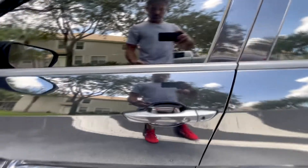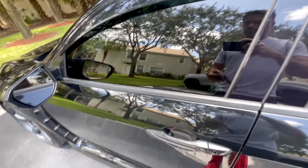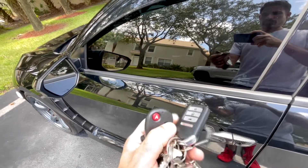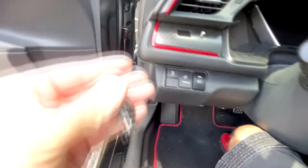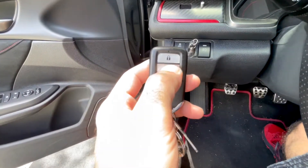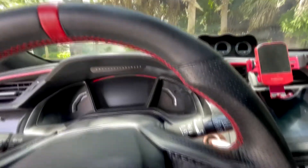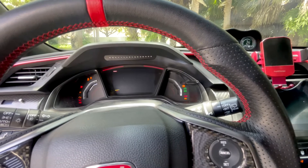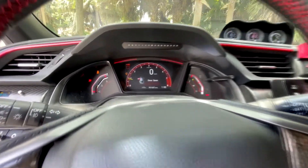The driver door is locked. Now we're going to use the fob from the kill switch — we can press any button to unlock the car. One thing that might happen: as soon as you plug back the USB key, the alarm might go off. In order to prevent that, as soon as you plug back the USB key, just hit the unlock button on the OEM key fob. That will prevent the alarm from going off.